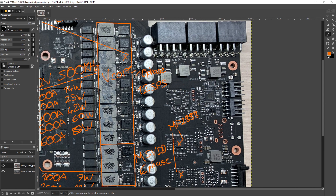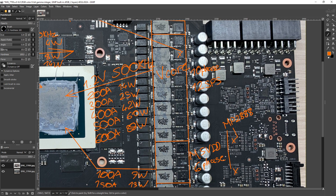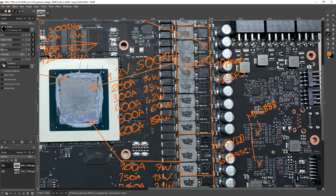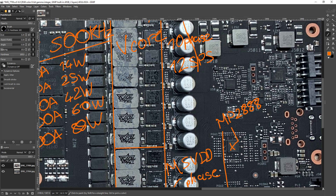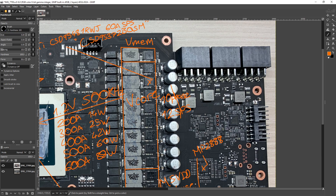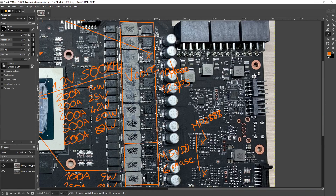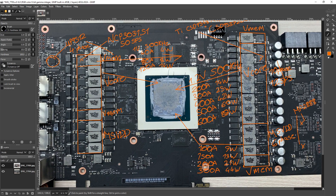On the input filtering, the ESL doesn't matter so much because the input filtering doesn't have to deal with as fast transients as the output filtering. The transients come from the core, and they get slowed down going through the inductors to the power stages, then you get the bulk capacitors, plus multi-layer ceramics to deal with the really fast stuff from the switch on and off of the power stage. On this side of the VRM, we've got a bunch of S-can capacitors for input filtering — those are 270 microfarads each — and there's basically one per power stage, which is what you normally see on a 30 series card.